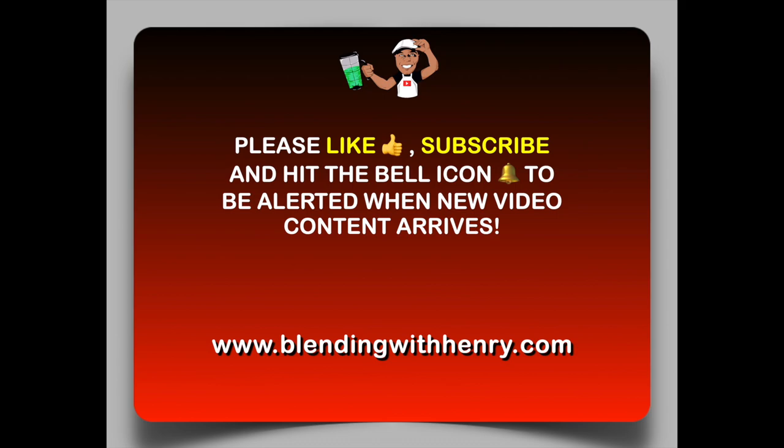Please support Blending With Henry by hitting that like and subscribe button, as well as the bell icon to be alerted when new video content arrives. Now for more recipes, visit my website, BlendingWithHenry.com.